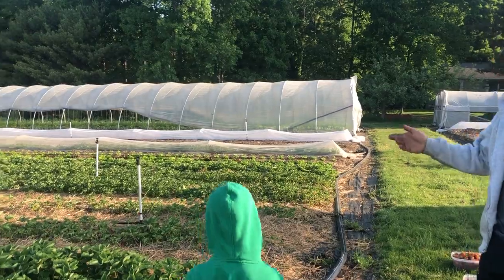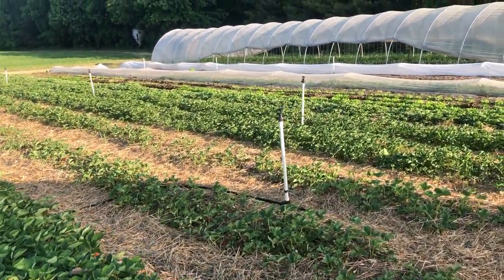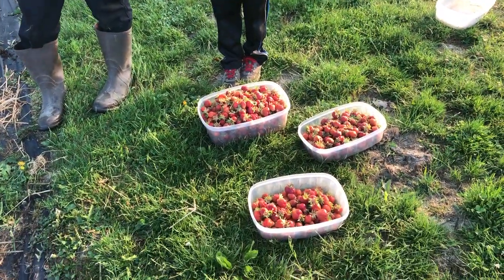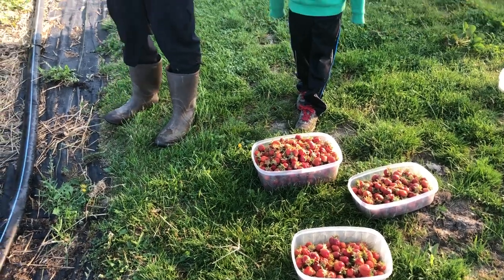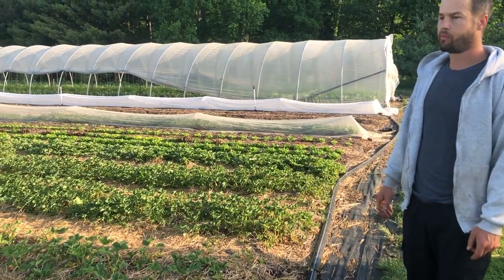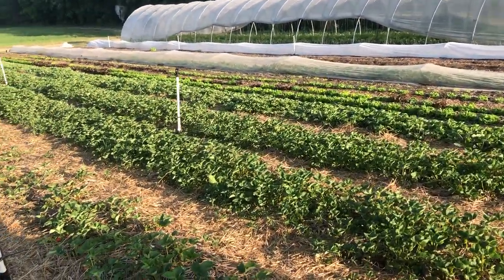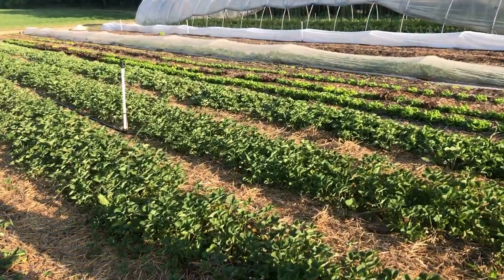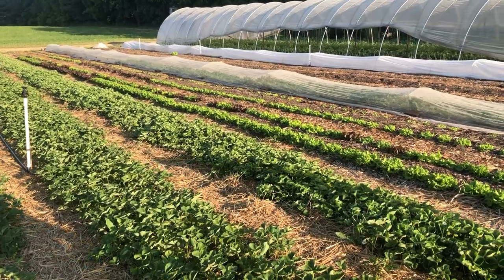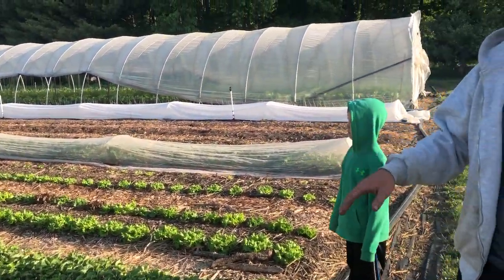Here's our strawberries that we're harvesting. This is our early variety — this is this morning's harvest. It's a smaller variety; the berries aren't that big, but they're really sweet. The rest of the patch — we're seeing some thrip damage. It's really dry. We're trying to irrigate, but we'll see how the later varieties turn out.